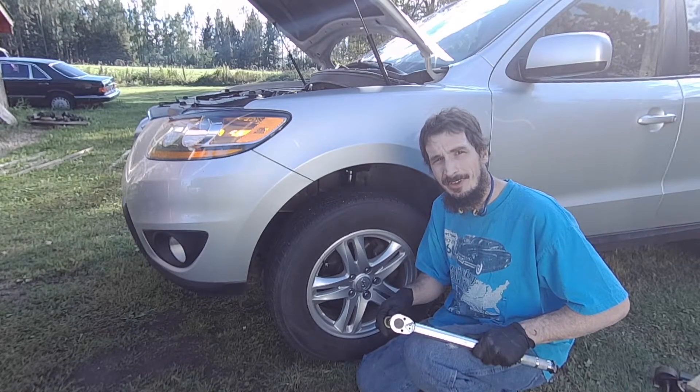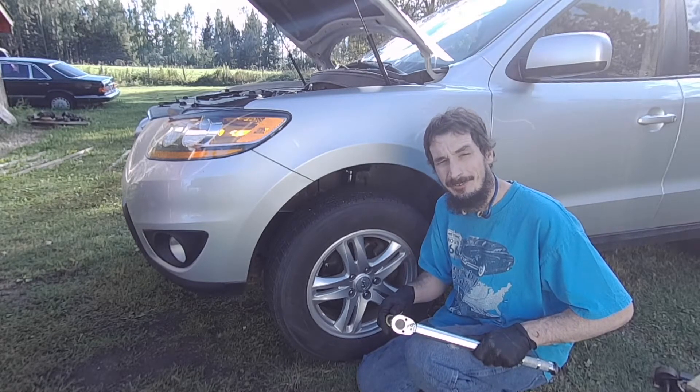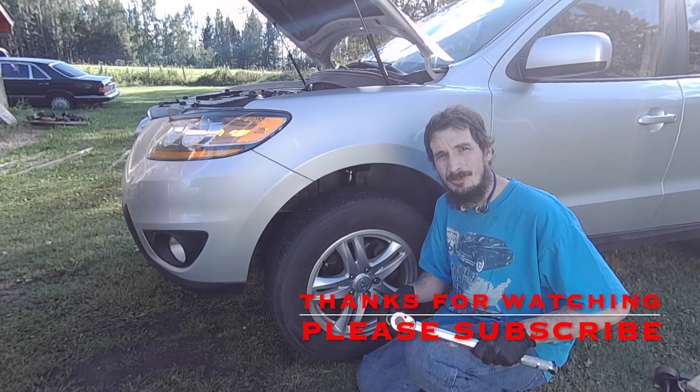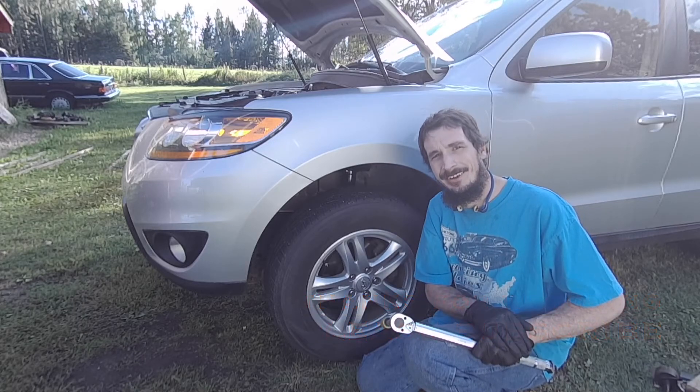It's going to be exactly the same process on the other side of the vehicle, so I won't bother showing that. I do hope you found the video helpful and informative. Thanks a lot for watching Matt's Garage — don't forget to like and subscribe and have yourself a great day.